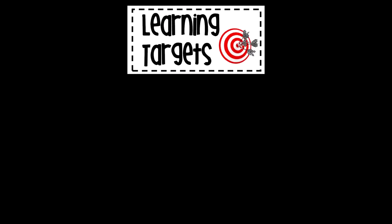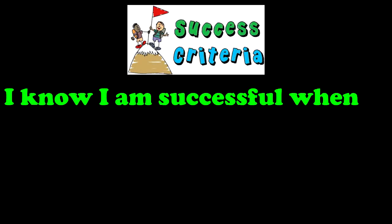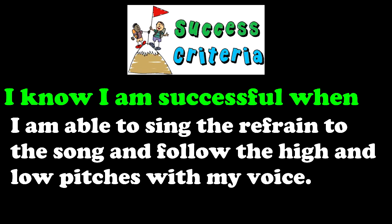Our learning target is: I can sing using my high and low singing voice. Our success criteria is: I know I am successful when I am able to sing the refrain to the song and follow the high and low pitches with my voice.